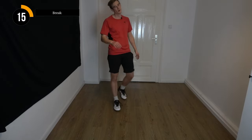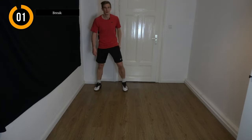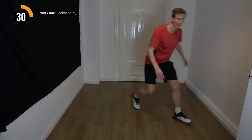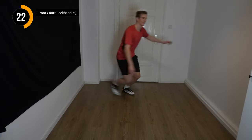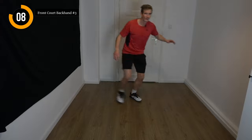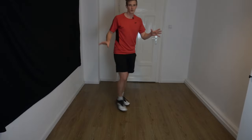Once again we mix it up. Style one: stepping in and stepping out. Style two: hop on one leg and walking back. Five more seconds, get ready, and let's go. Feel free — if it's a little bit too complicated, focus on one of those two. Try to mix it up. Front court finished — we are moving to the rear court.